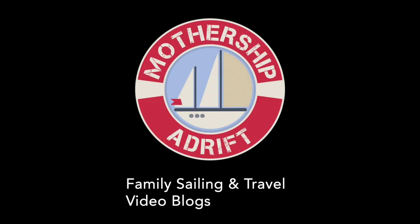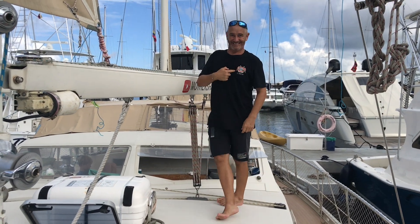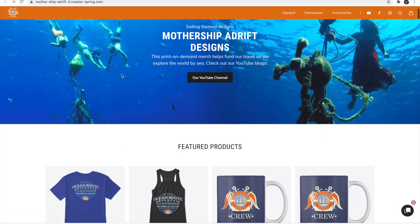Be sure to check out our other sailing and travel channel, Mothership Adrift. You can also check out our merch store with mugs and t-shirts with our Mothership branding.